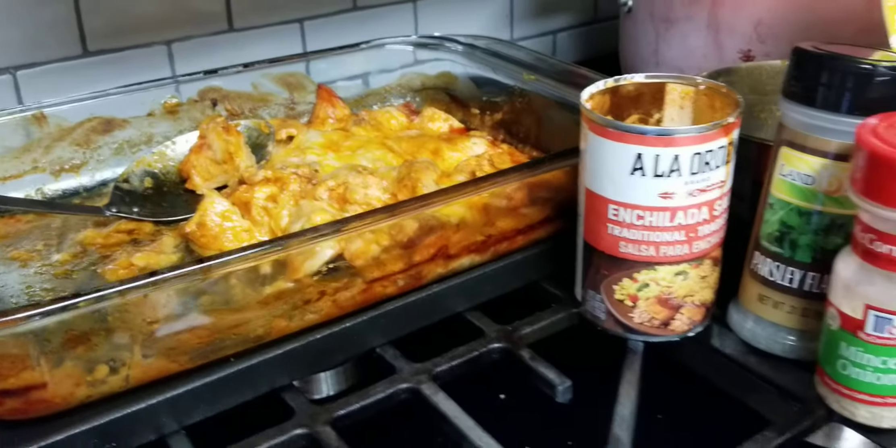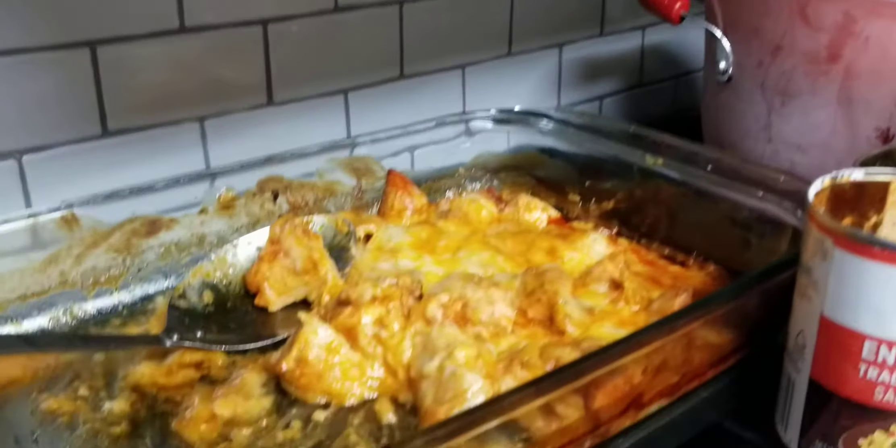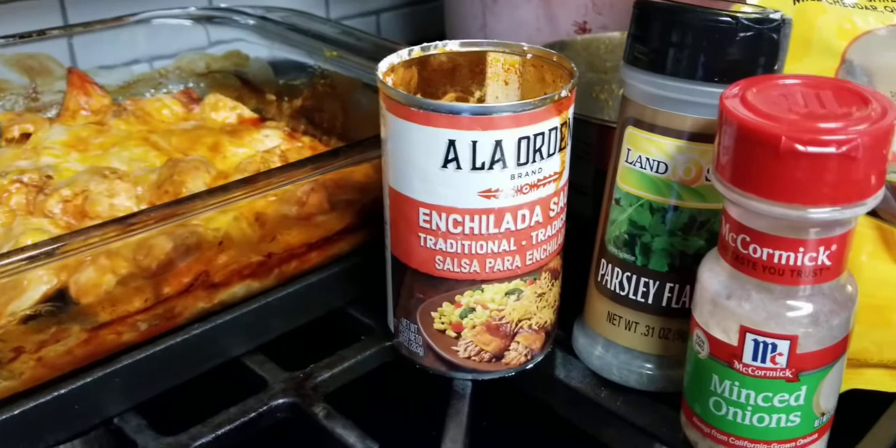Hey, this is truly an impromptu chicken dinner tonight. It is an enchilada, keto-friendly dinner. This is grab-and-go advice — that's who we are. Come and listen to our recipe.